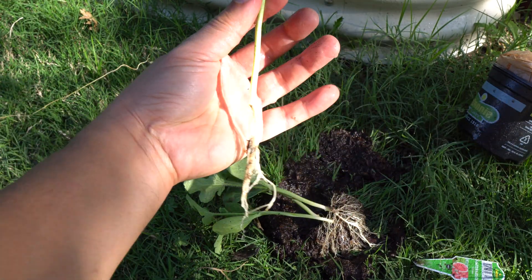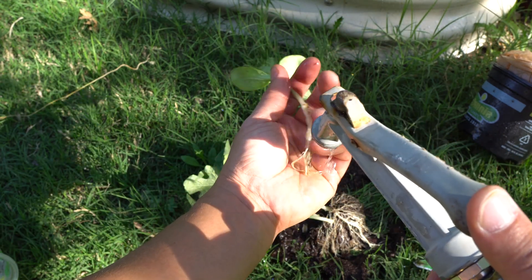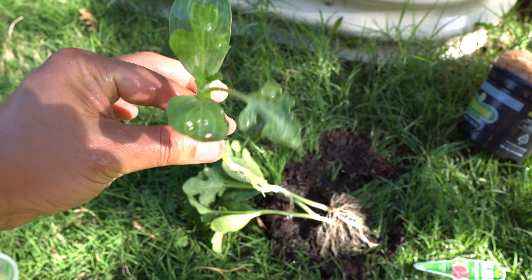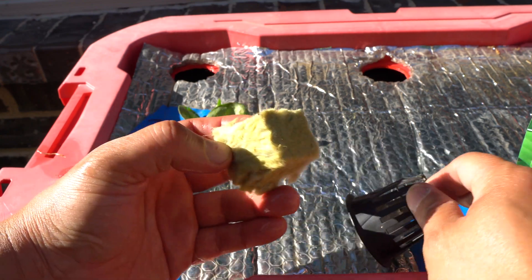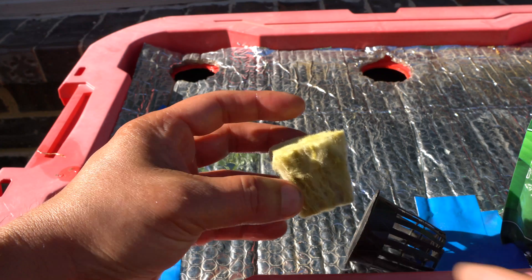There we go. We got one for our hydroponic system so let's clean it up really well. We are going to use a one-inch net cup and rock wool that goes with that, and we're going to cut this down the middle.